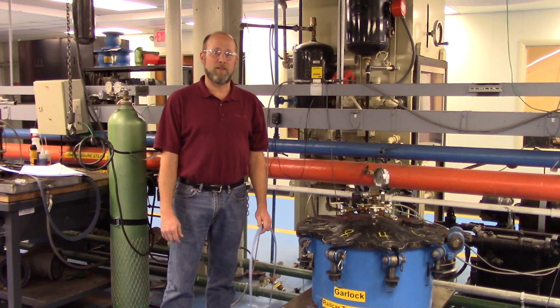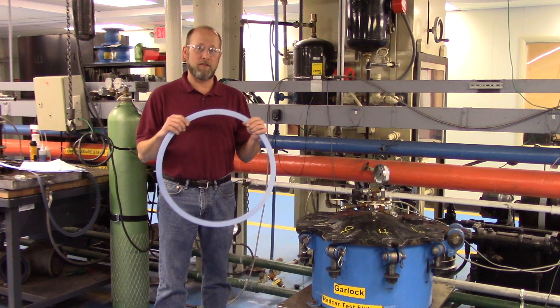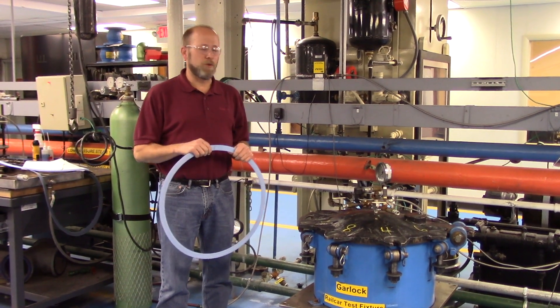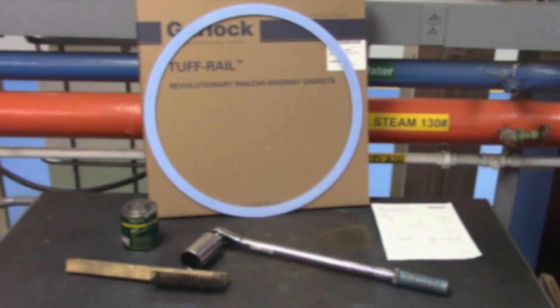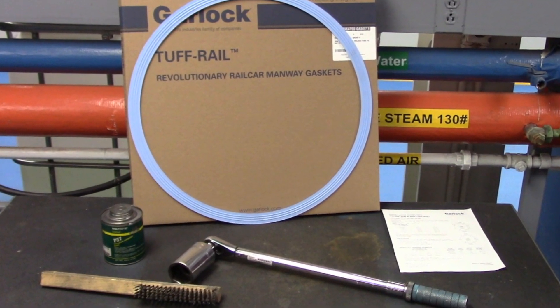Hi, I'm Matt Tillens with Garlock Cine Technologies, and today on our video we are going to go through the installation of a tough rail gasket and a manway assembly. The tools you'll need for the installation are a torque wrench, thread lubricant, and a wire brush to clean the threads of the holes before assembly.